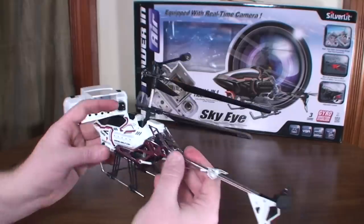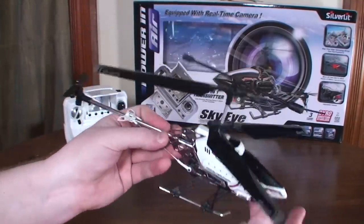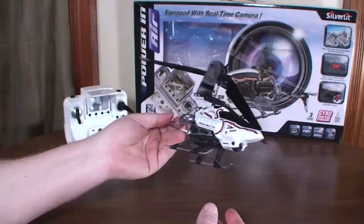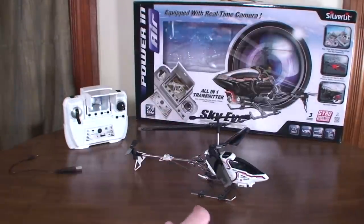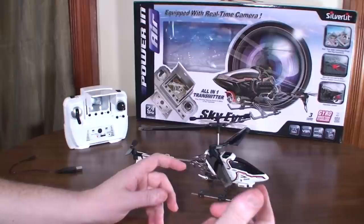It's got a nice size to it — kind of big but small enough to still fly in the house, and big enough to see it quite well. I like the size. I've got a quick little video of me trying to fly it outdoors in wind, and that doesn't work out so well.